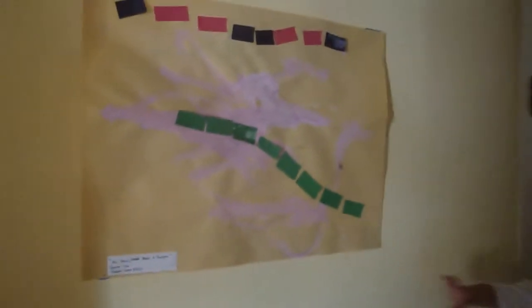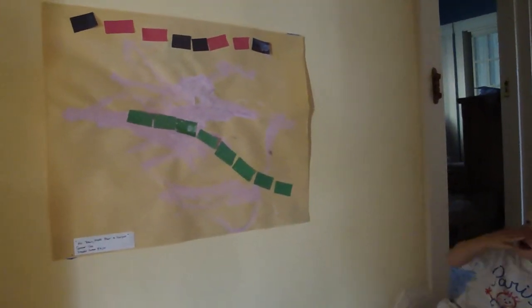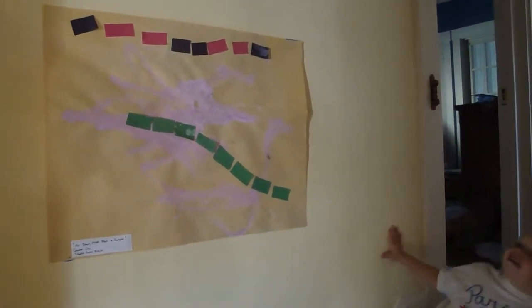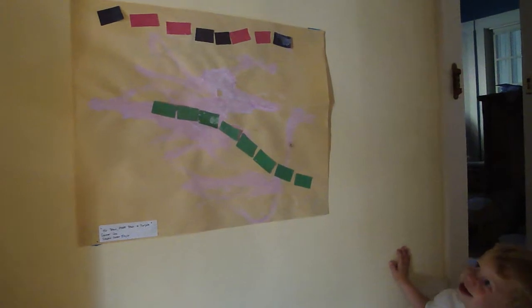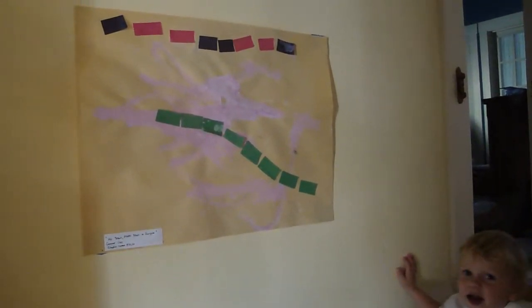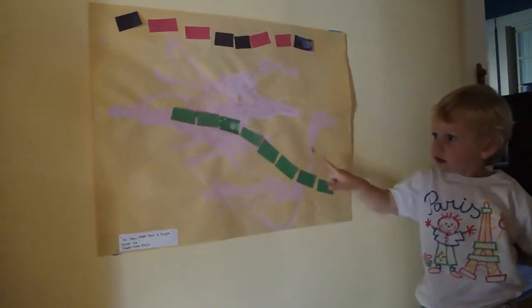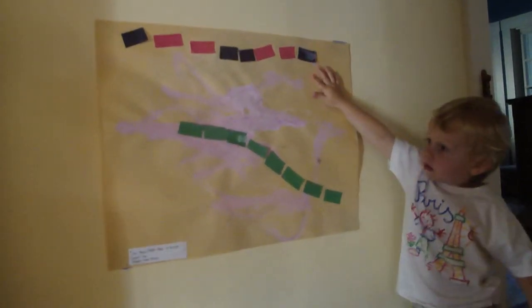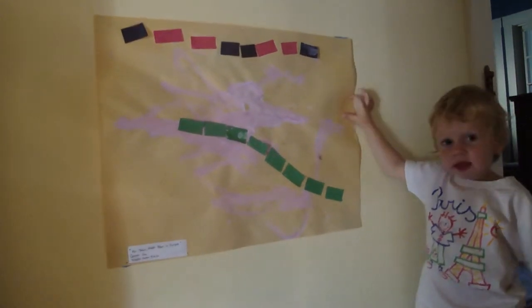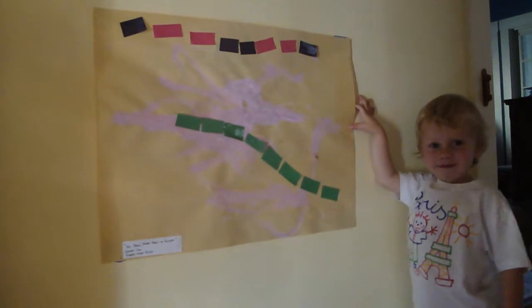Hey Connor, what is this? What did you make a picture of? What kind of trains? Can you show me which ones? The green muni train, and where's the air train? And what else did you put on your picture? What kind of paint? I love your picture, it's really pretty.